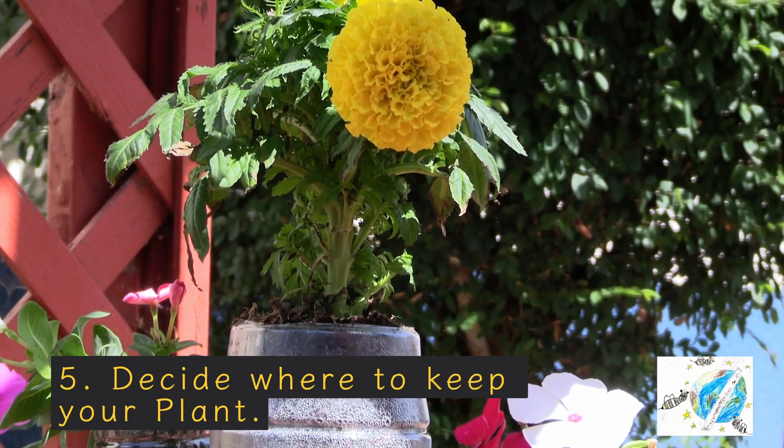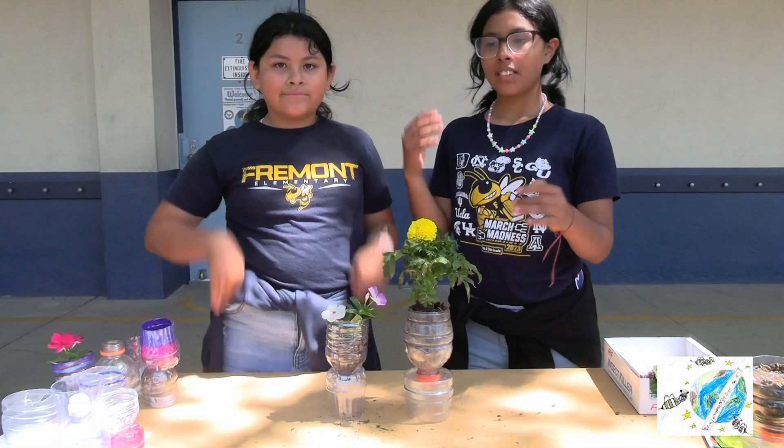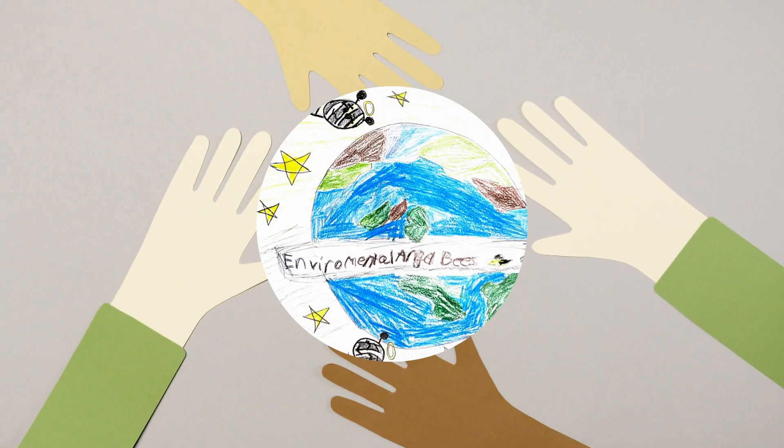Now, decide where you can keep the plant so you can watch it grow. Now that you know how to make this recycled pot at home, have fun doing it! Thank you for watching this episode of the Environmental Angel Bees!